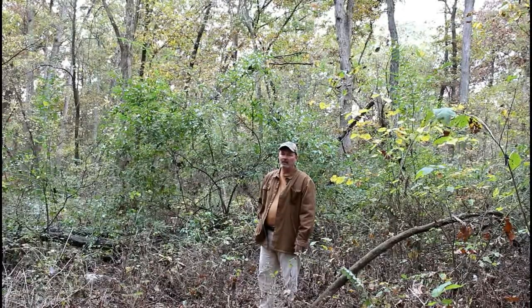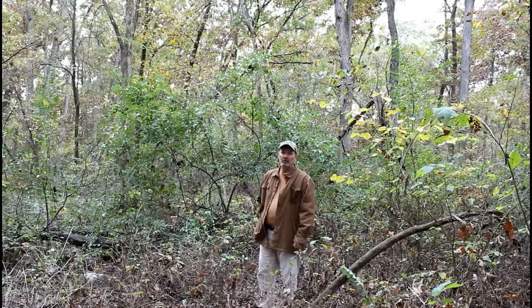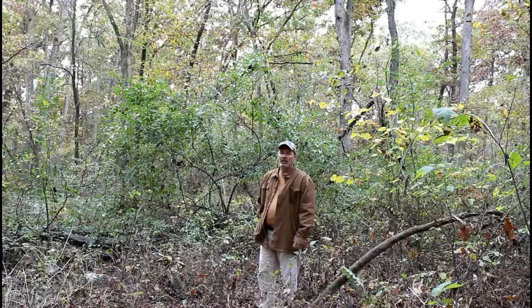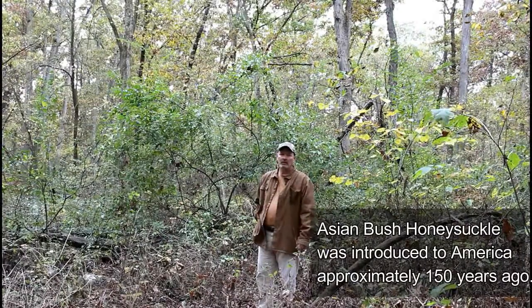It was the Japanese bush honeysuckle — and it's not the domestic kind. This is an invasive species and it's actually banned in three states on the east coast: Vermont, Connecticut, and Maine.